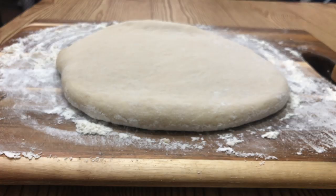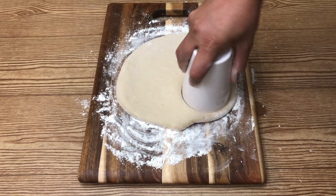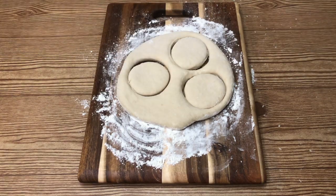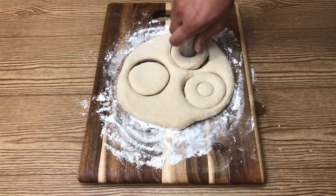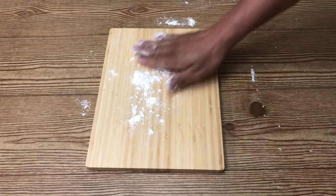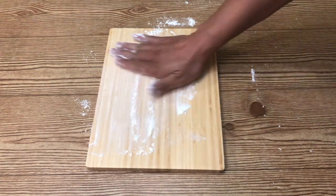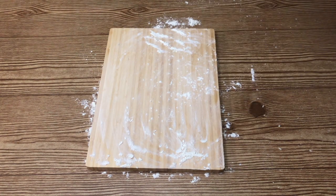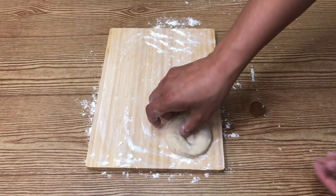Shape it into a small round. Make sure that all your effort doesn't go to waste — we will leave them to rest for one hour.